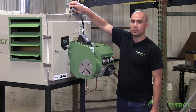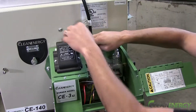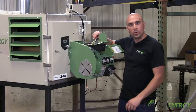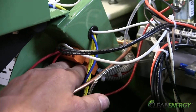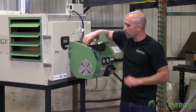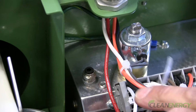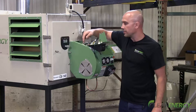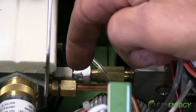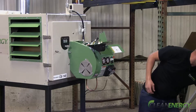Shut power off to the burner and open up the access panels. Release the quick disconnect on the terminal block. Release the air line. Use a 9/16 inch wrench to disconnect the oil line swivel fitting. Disconnect the copper tubing for your oil gauge.